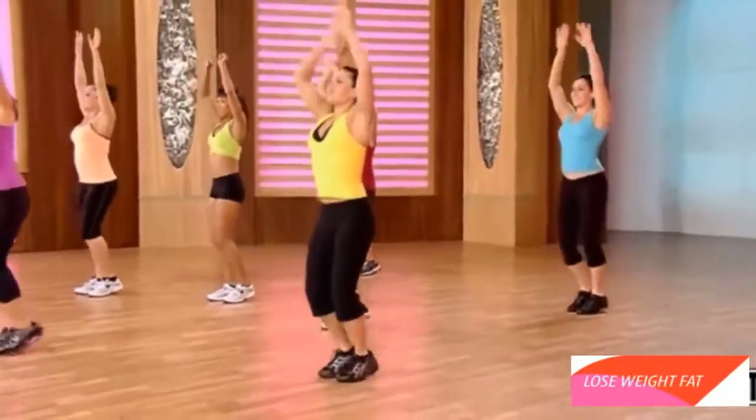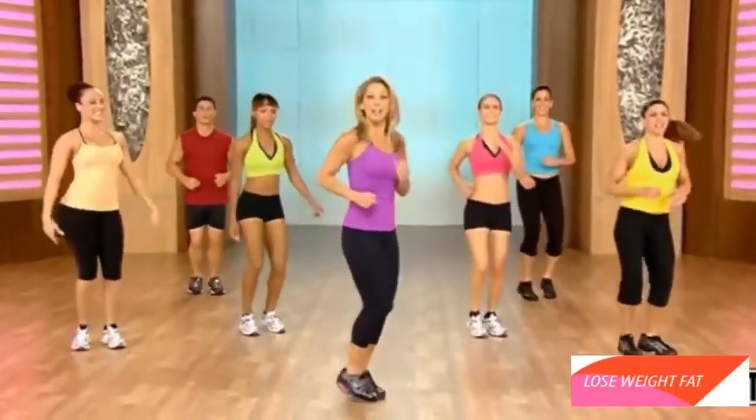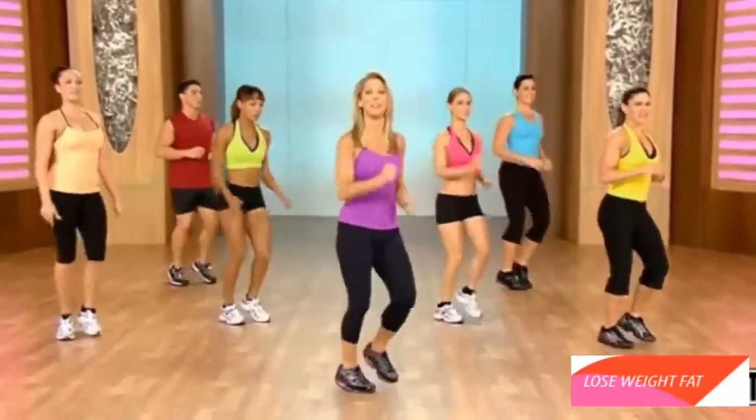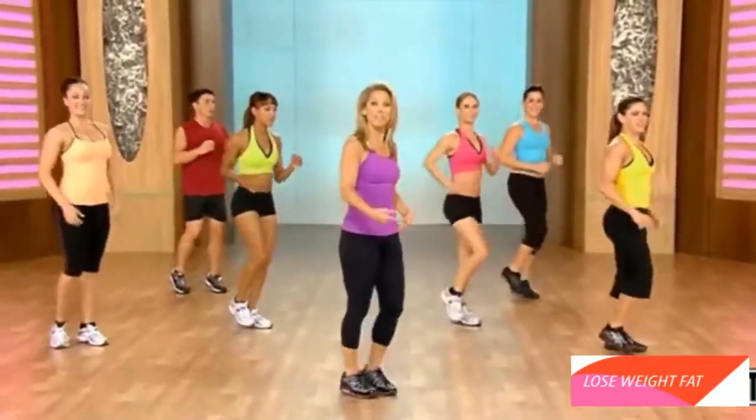Inhale and exhale. Good work. Let's move to the side. We've got another little pattern for you. These are quick bursts to really burn fat. We're going to do a leg kick with this front leg.